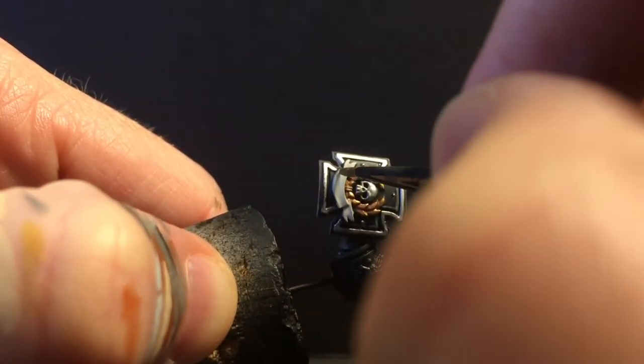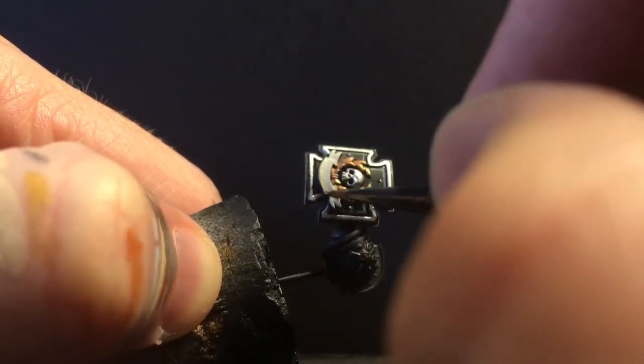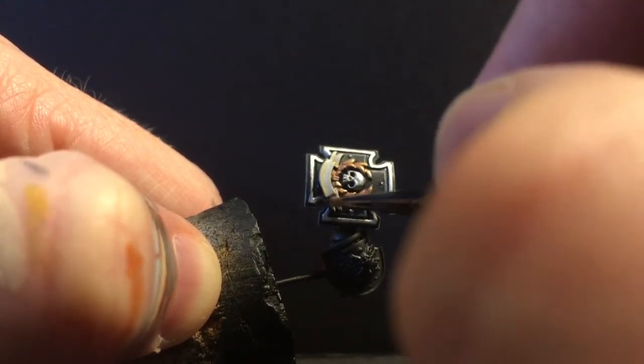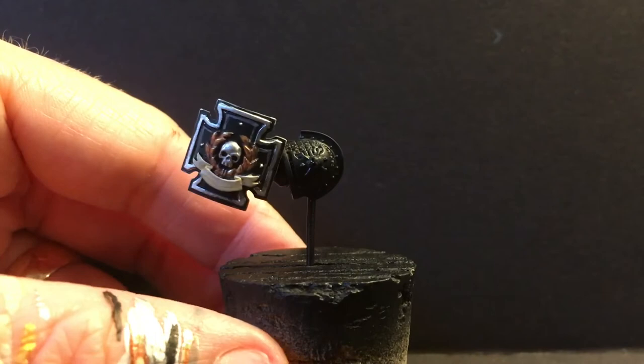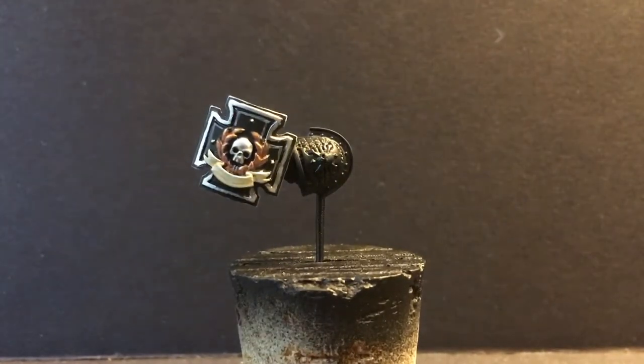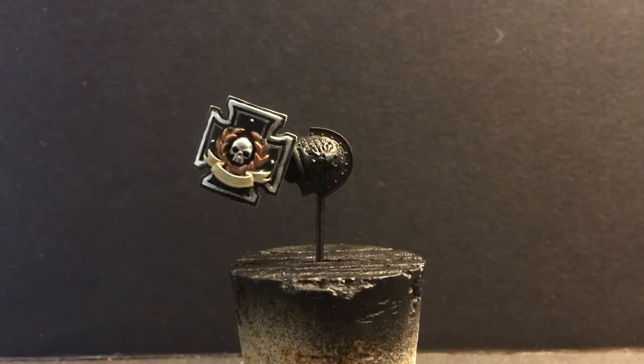To wrap up the storm shield, I'm just going to take a little Sepia Shade and do a little bit of shading on the scroll — just trying to get the bottom and give it a little bit of a gradient. That is the basics of a storm shield. They all look very different, but they have enough similar features that doing one, you pretty much can do all of them. That is how I've been hobbying lately — if you let me know how you've been hobbying down in the comments, I would love to check it out.